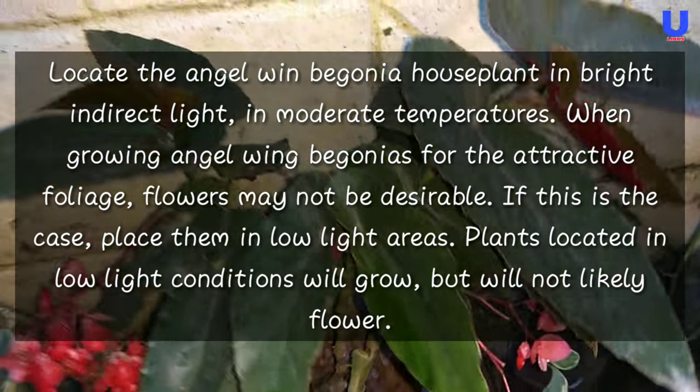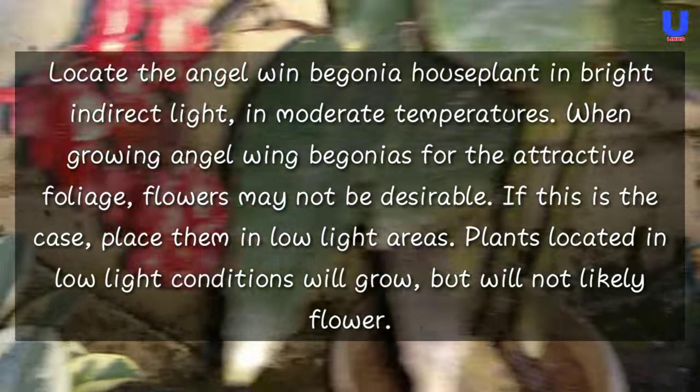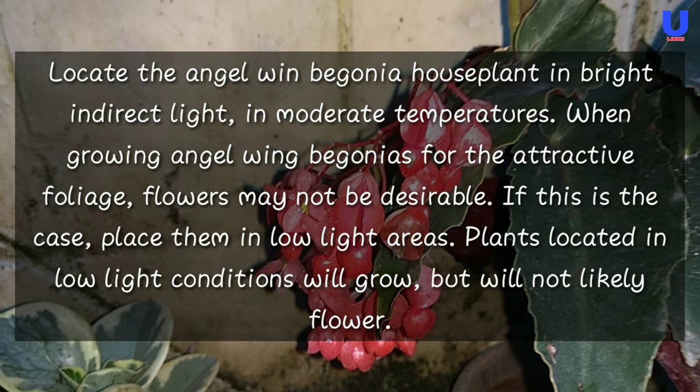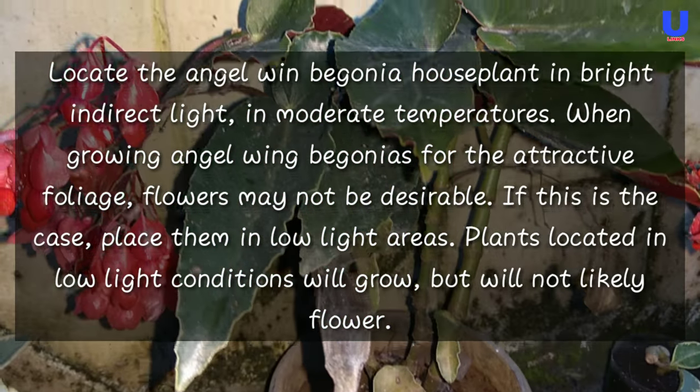If flowers are not desired, place the plants in a low light area. Plants located in low light conditions will still grow, but will not likely flower.